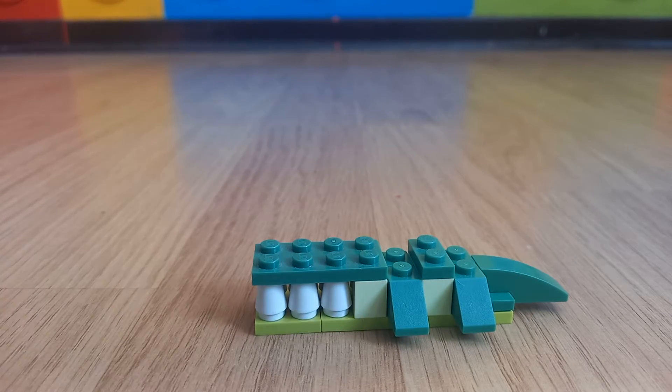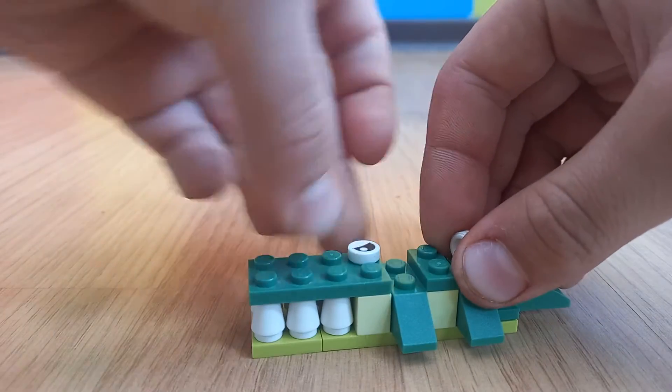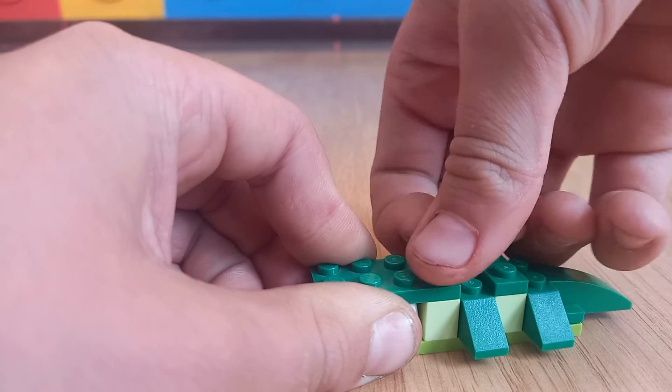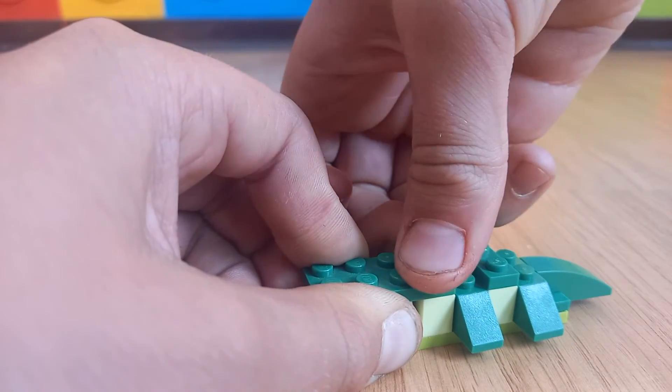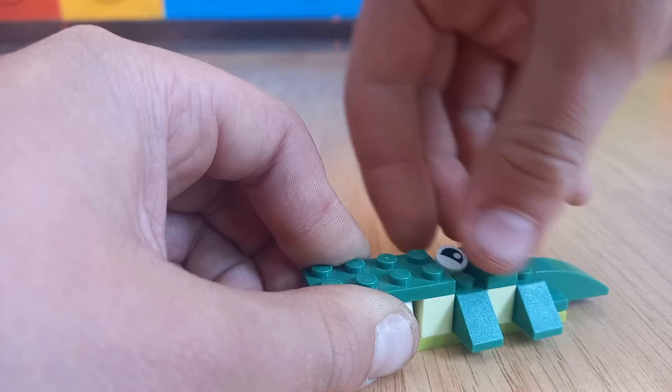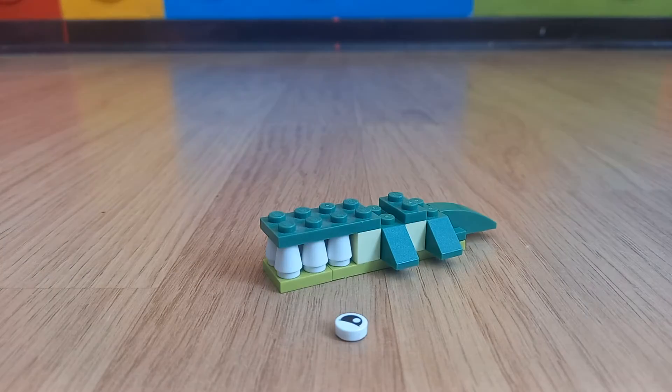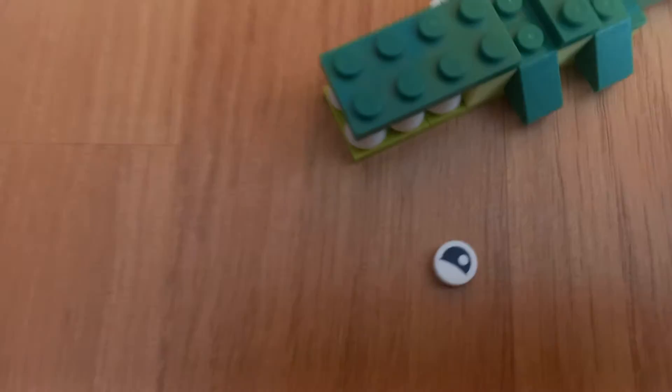So now you will put on the eyes, that are 1x1 white round flat pieces. Then you will put on the eyes so they look like that.